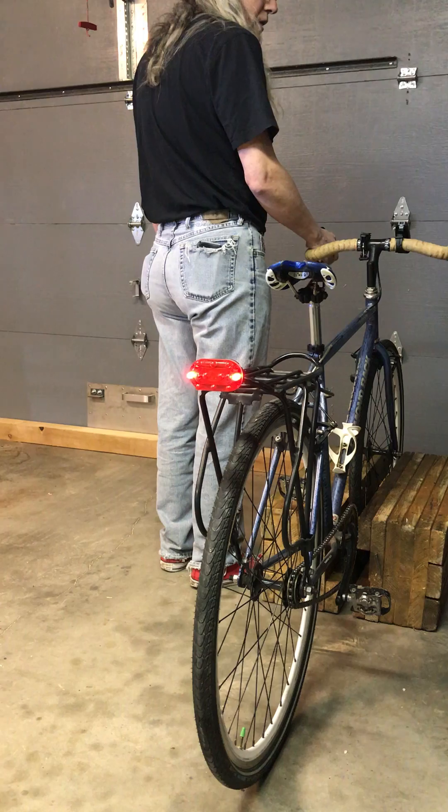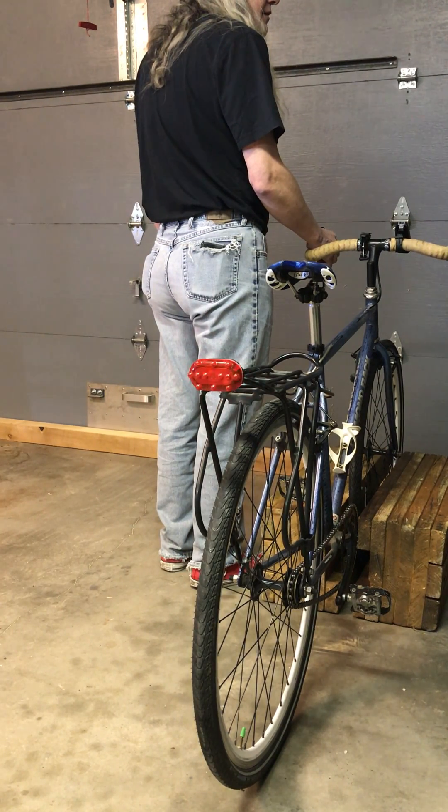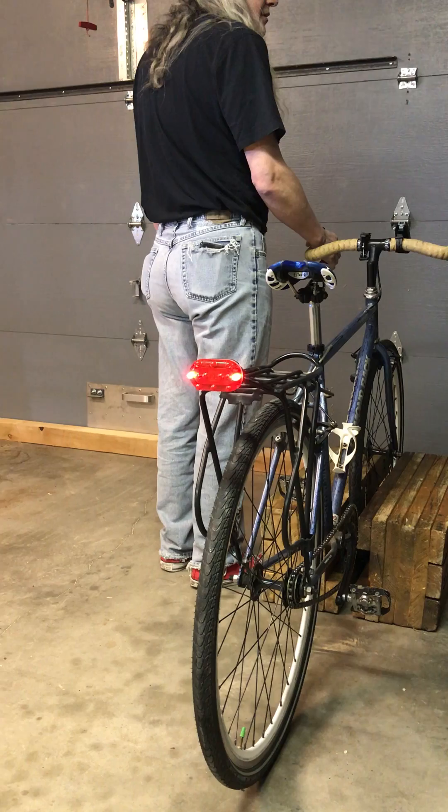The turn signal is controlled by two buttons on the small fob mounted on the handlebar. Let's turn on the right turn signal. When a turn signal is engaged, it gives an audible buzz to remind the rider to cancel the signal once the turn has been made. Cancellation is accomplished by holding down either button for about one second. Normal operation is now resumed.